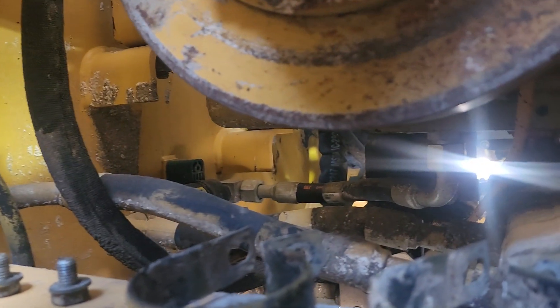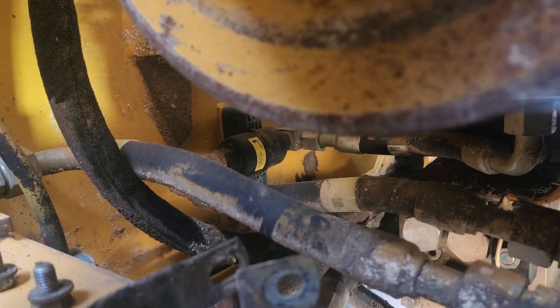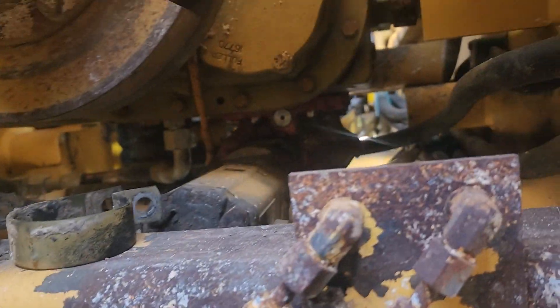These are the sunscreens on the RM300, at the 500-hour service. It did not look this clean — it took several hours to get it this clean.